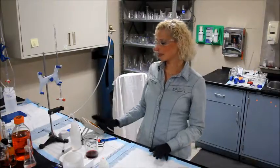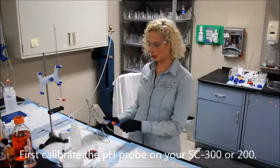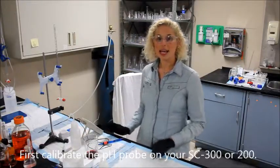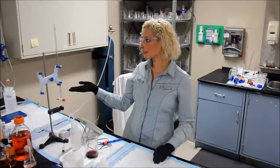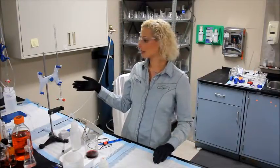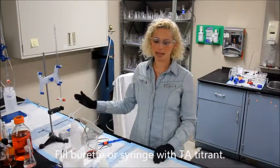To begin, you first want to calibrate your FC 300 or 200 and pH pro, which we already did. I'm also going to be showing you using our pro kit setup, so I went ahead and filled my 10 ml burette with TA titrant. We'll come back to that later.